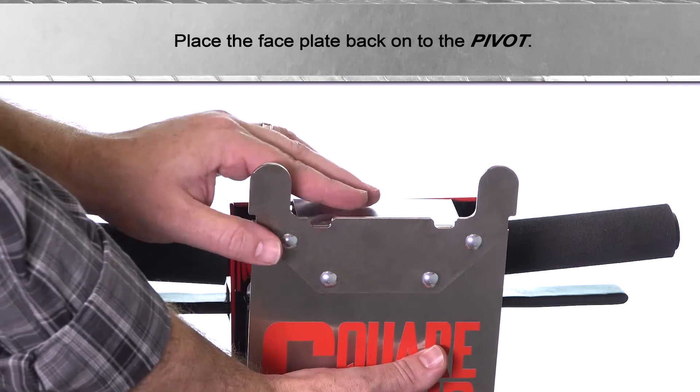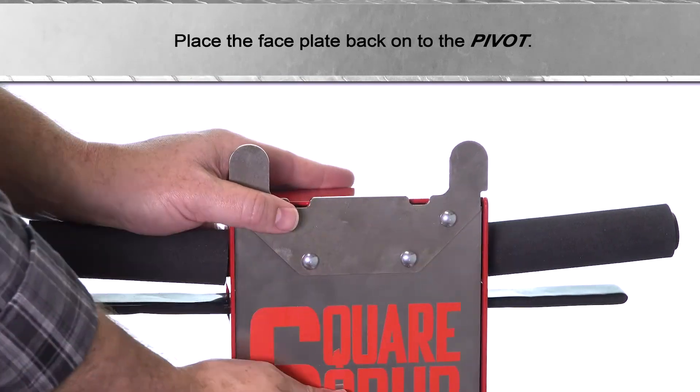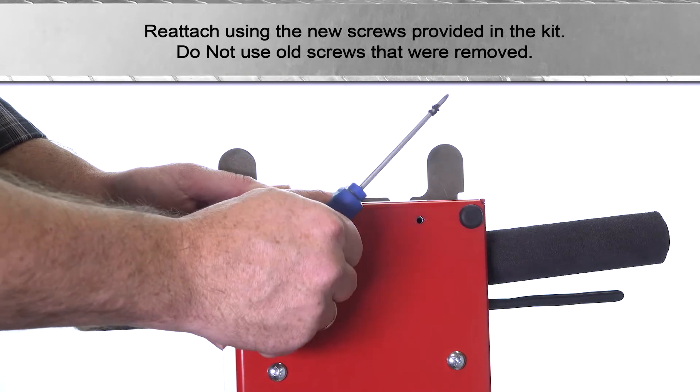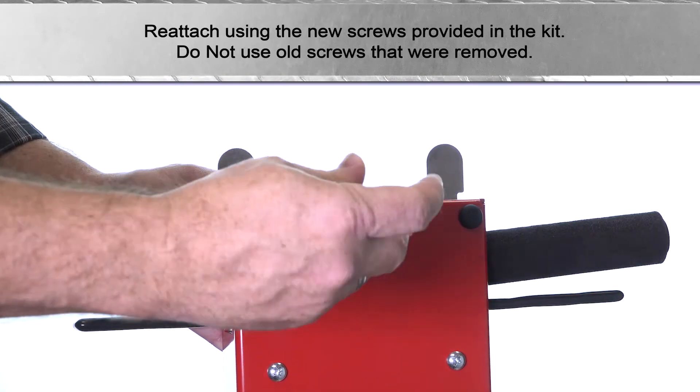Place the faceplate back onto the pivot. Reattach using the new screws provided in the kit. Do not use old screws that were removed.